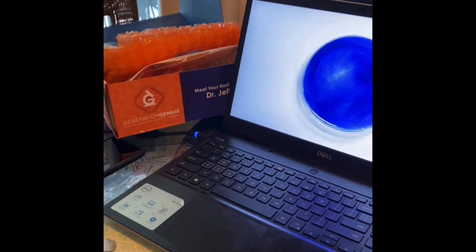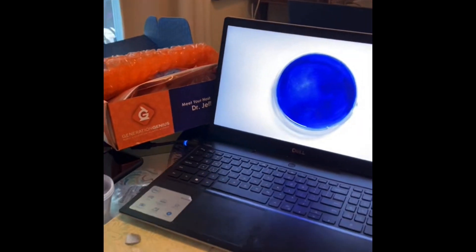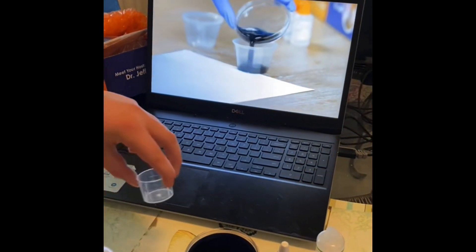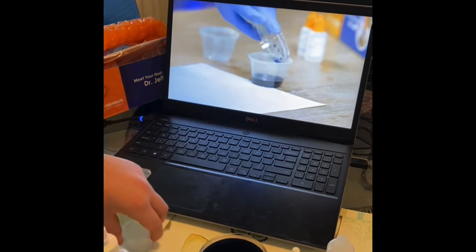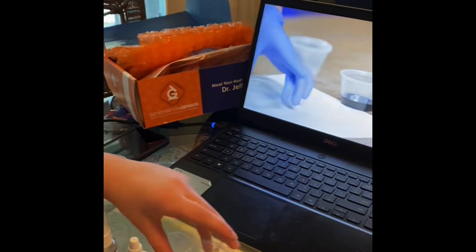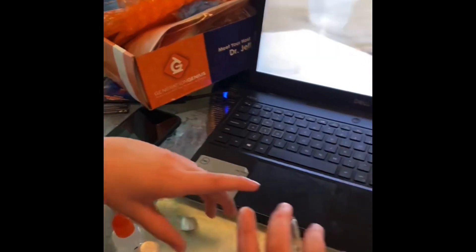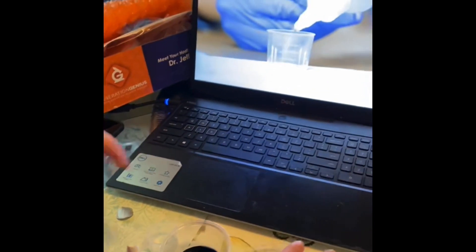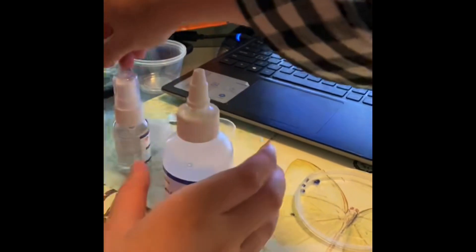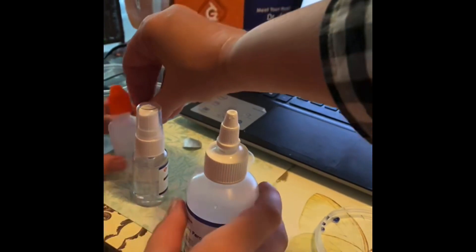We used the whole thing — he told us to do the whole thing. Are you sure? I thought he said a couple drops. Well, he said the better it will work, the more you use. Would it have more color? Let's do it again. We can't because we used all the color. Oh, because you've got it all mixed. Gotcha.